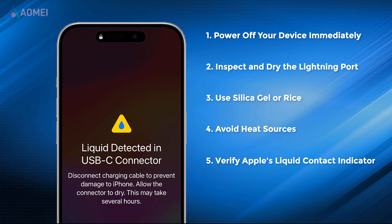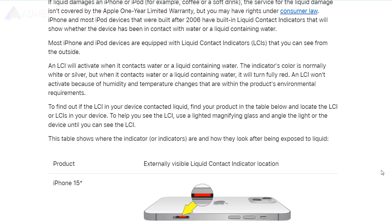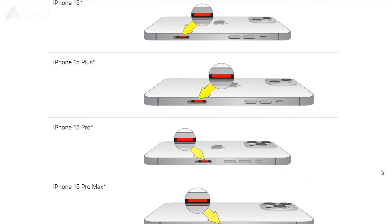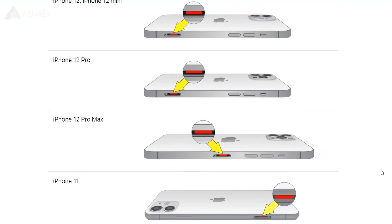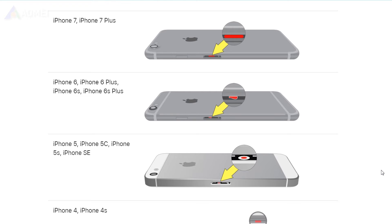Next fix: verify Apple's liquid contact indicators. Apple devices are equipped with liquid contact indicators that change color when exposed to liquid. Consult Apple's support documentation to locate the LCI on your specific iPhone model. If the LCI is activated, it indicates potential liquid exposure.